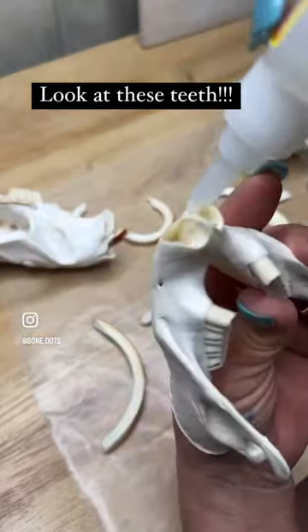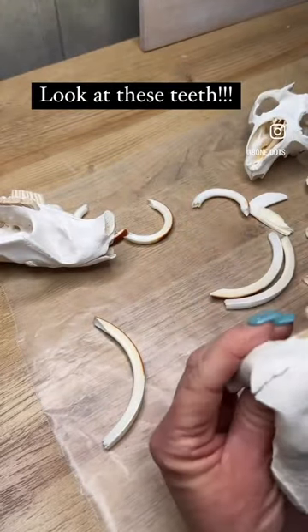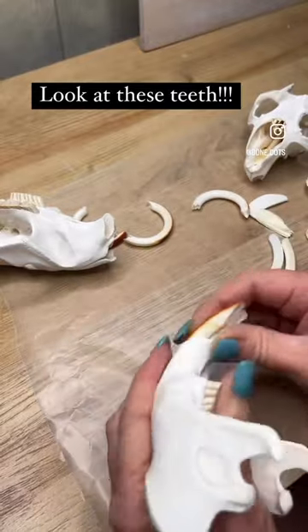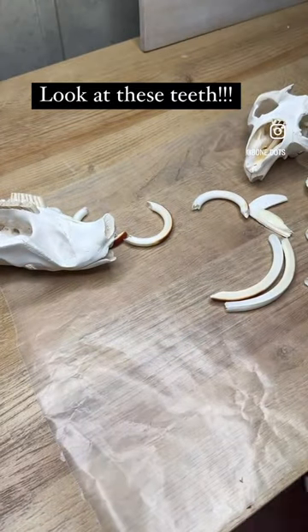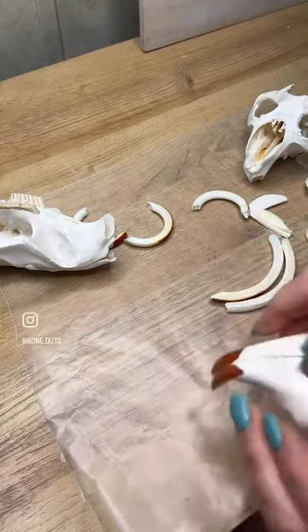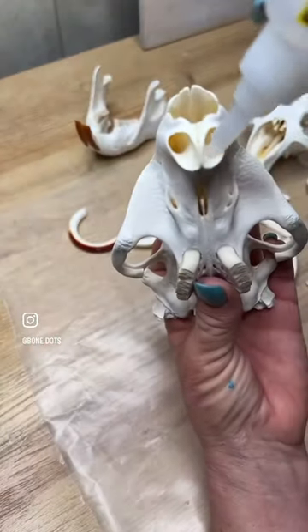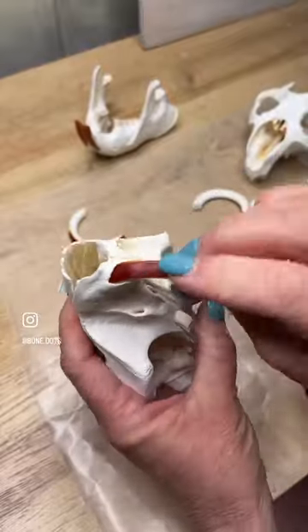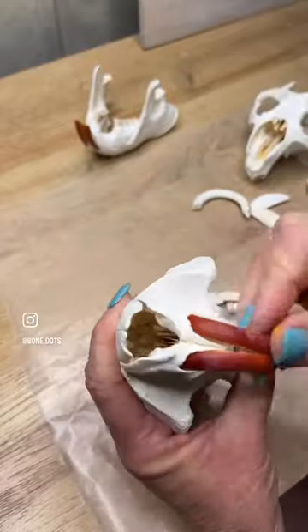I mean, these are the craziest teeth I have ever worked with. This is a beaver — North American beaver, legally trapped in New York. And I was able to source these for my skull.